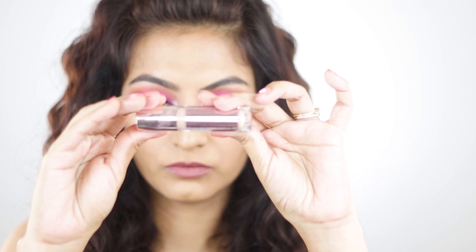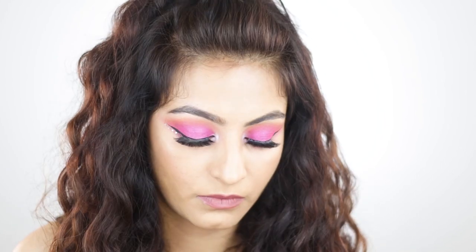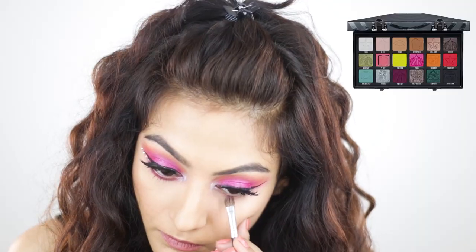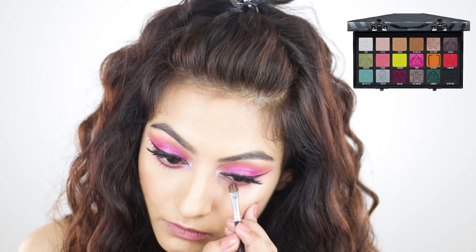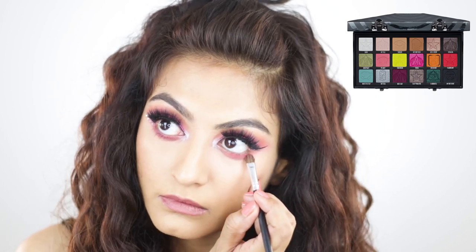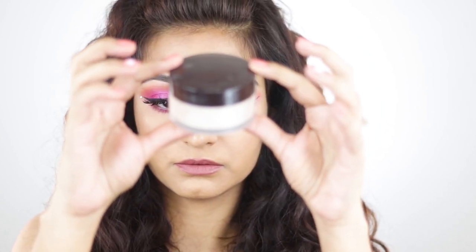With some mascara I'm meshing my natural lashes with the false lashes. Then I'm going in with some concealer under my eye — spreading it out with my finger — not a lot, just enough since it's still wet for maximum pigmentation. Then I'm taking the pink and orange shadows and placing them on my lower lash line.